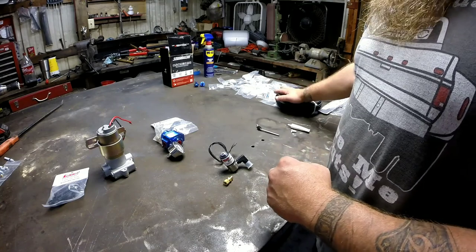Before we get started, I'm going to ask you to hit that subscribe button if you feel like it, and ring the little bell so you get notifications whenever I put up a new video. Go down to the description below and I'll have the part numbers — I'm not going to put every part number for each individual fitting, but for the main components I'll put them down there.